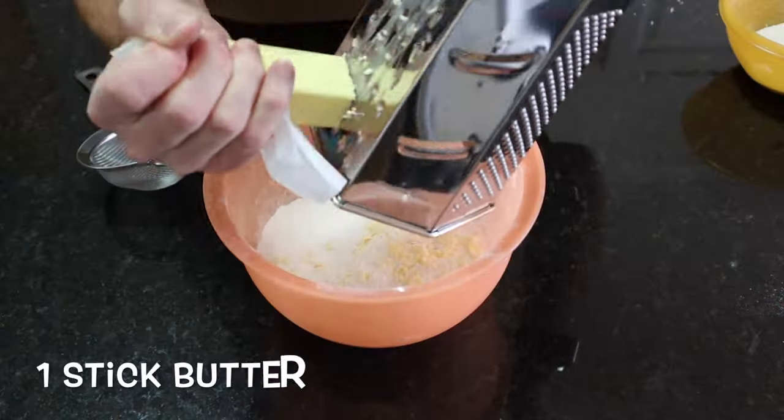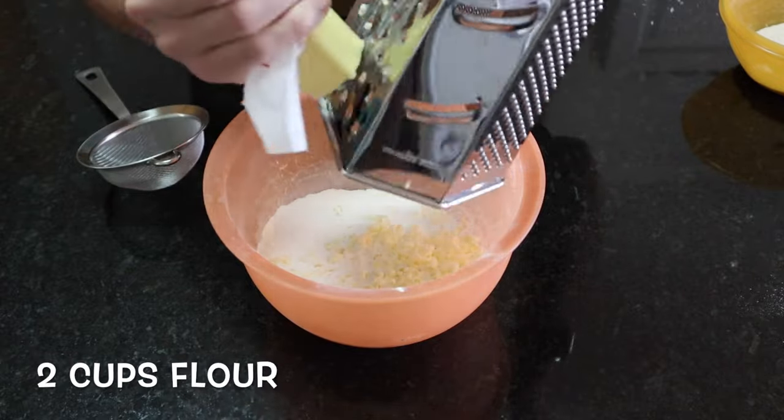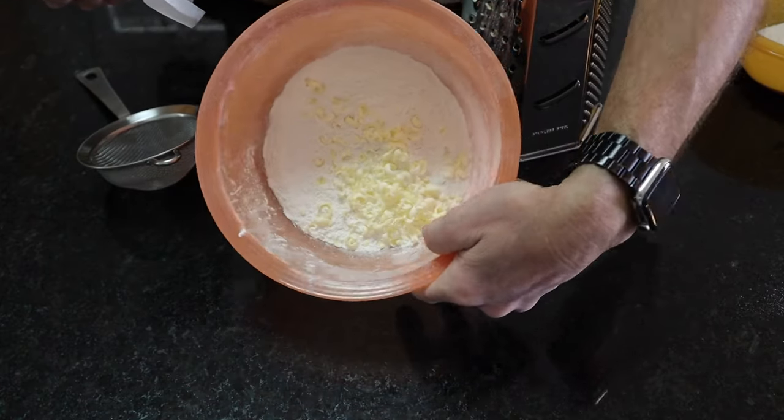All right, here we go. I'm grating one stick of frozen butter into two cups of self-rising flour. Easy.